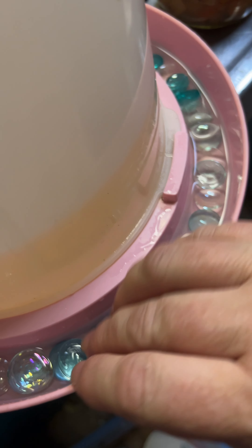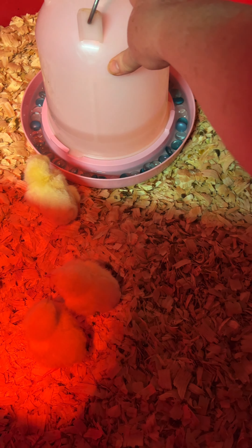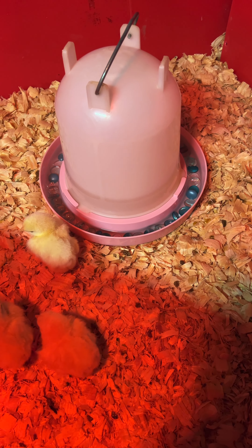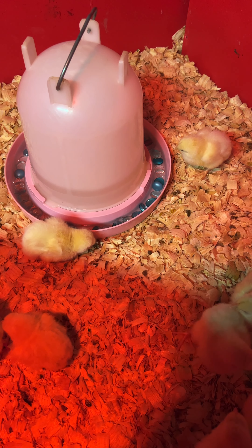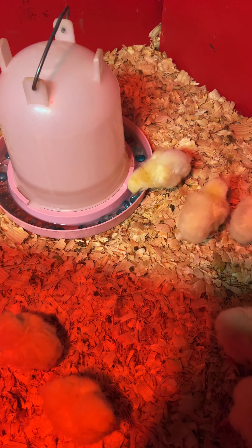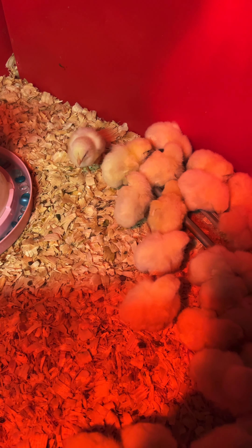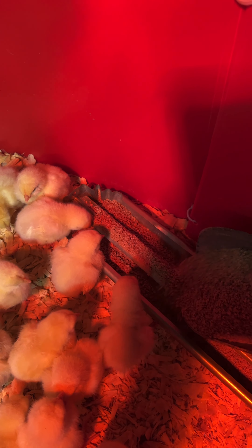I'm just going to put marbles, or the little pebble stones like you use for decorative purposes, around the waterer. This just keeps them for the first few days so they won't get in — you don't want them to drown in the water. We're going to put the waterer back in and get it level.